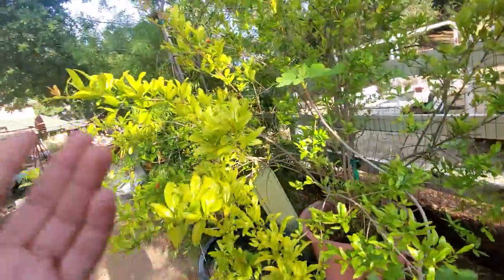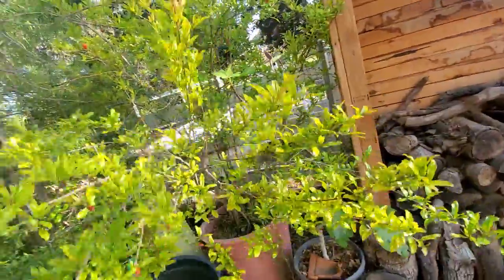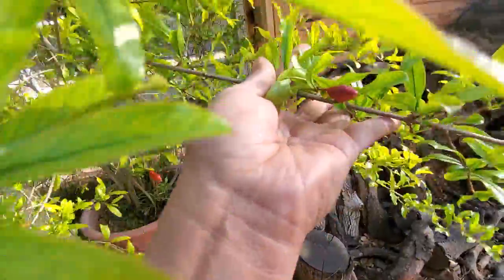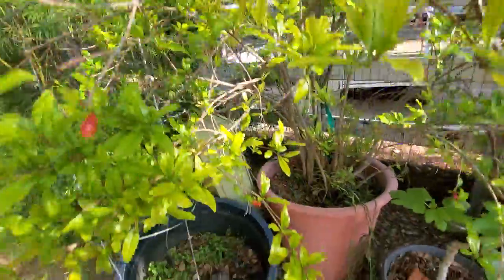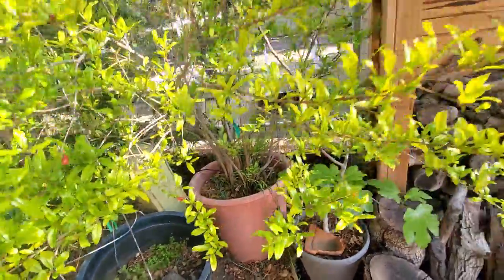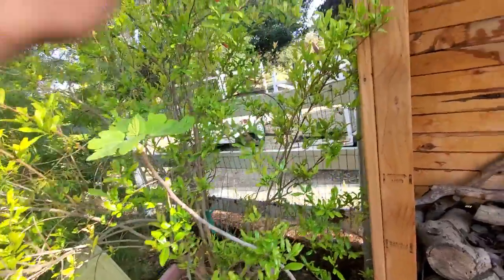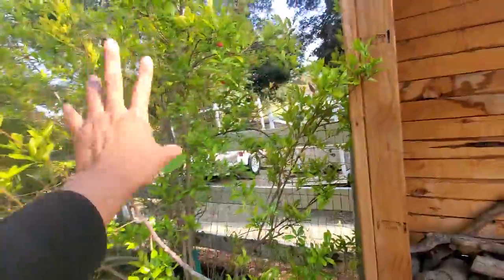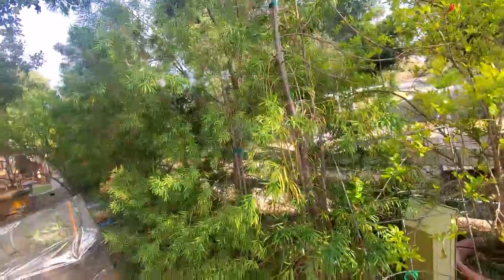It's given me tons of fruit last year — this is what gave me the most fruit out of all my pomegranate bushes and trees. And as you can see, it's growing new flowers on just about every branch. Look at that — it's growing in a container, so it is definitely doable. If you're limited in space, you can tuck this in a corner like I've done here. This is actually providing a little bit more privacy and cover for a gap in the fence.